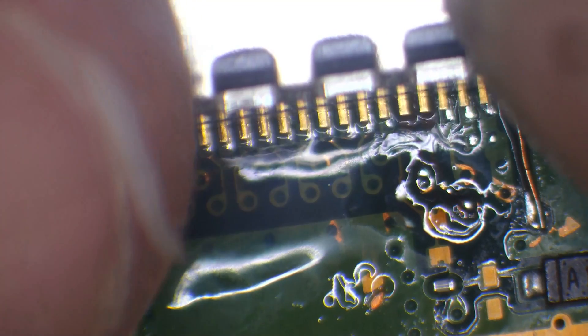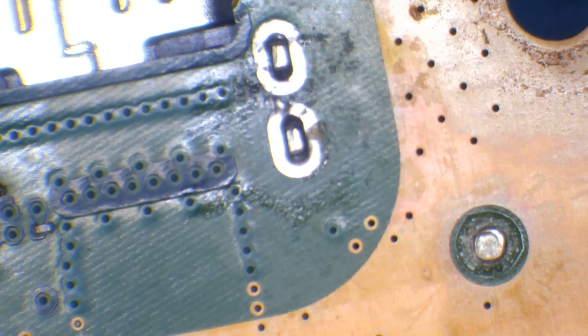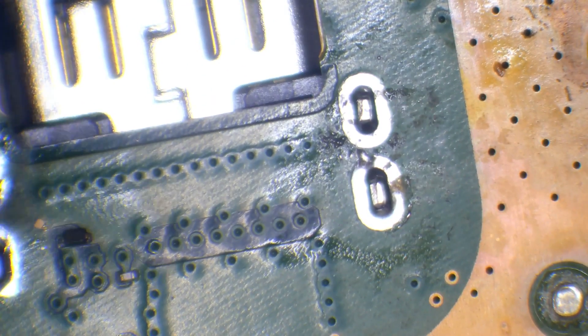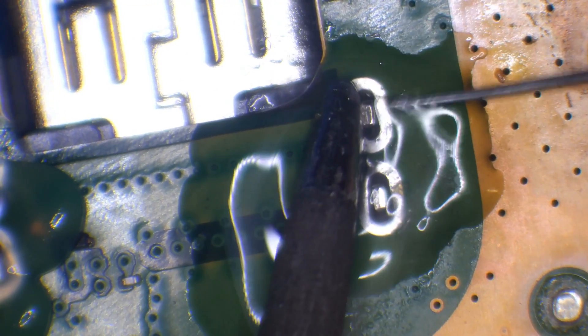I've got a brand new port here. I'm going to tack it down — press down on the port and with the soldering iron tack a couple of pins down to hold it in position. I don't really care whether there are any bridges yet, I just want to make sure the port is nice and flat. With that done, you can see the ground legs are coming all the way through, so I know the port is in position nicely.